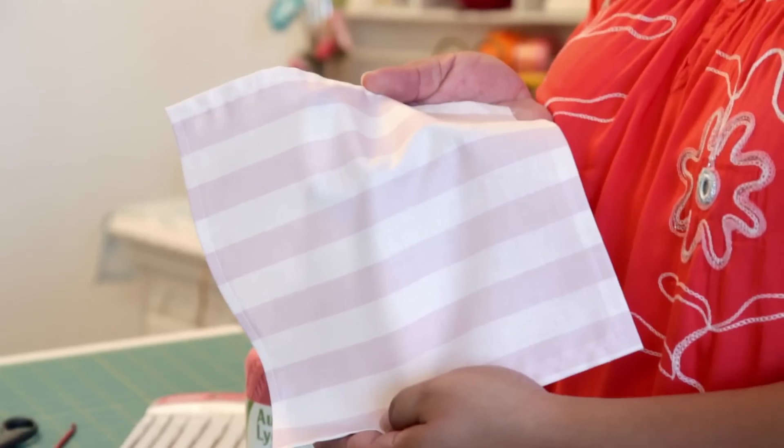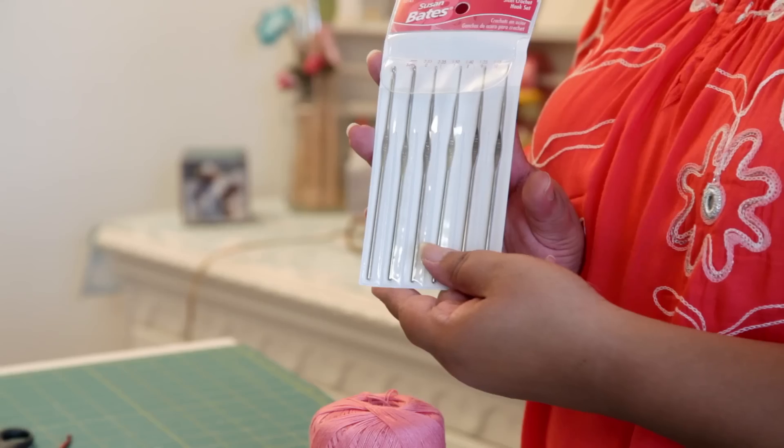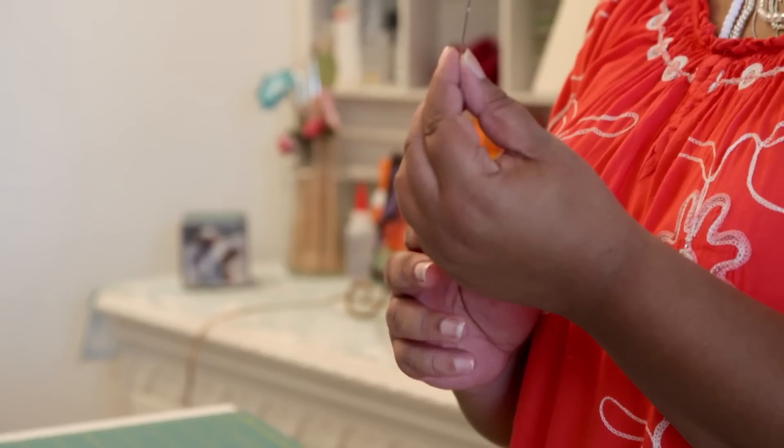We'll start with a regular cloth napkin. Then we'll need crochet thread, a crochet hook, a large eye hand sewing needle, and a pair of scissors. Okay, we've got our supplies. Let's do this.